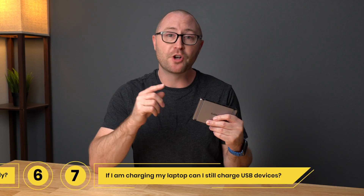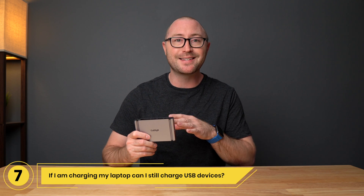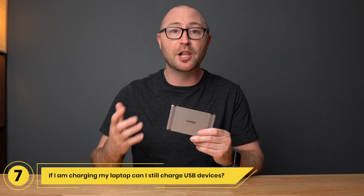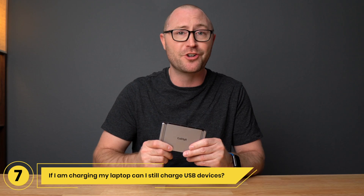Number 7: If I am charging a laptop, can I still charge USB devices? Yes, the Element Hub can charge a USB device at the same time as your laptop. The Element Hub can even continue to charge your USB devices when your laptop is not connected, through offline charging.